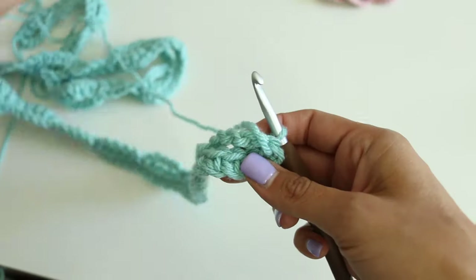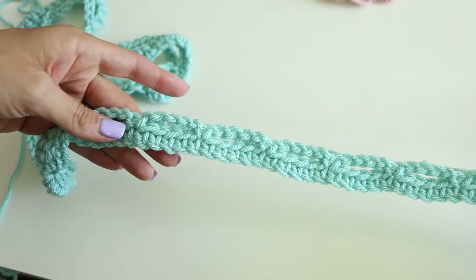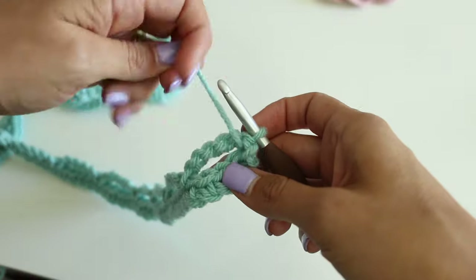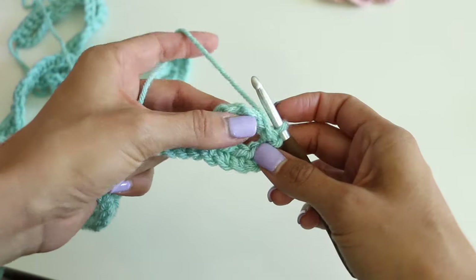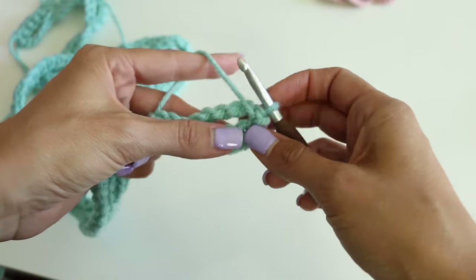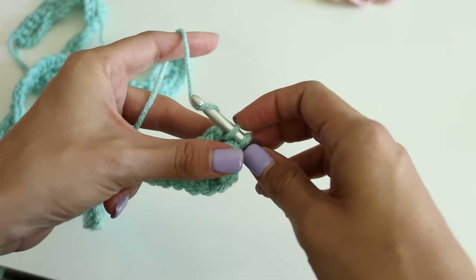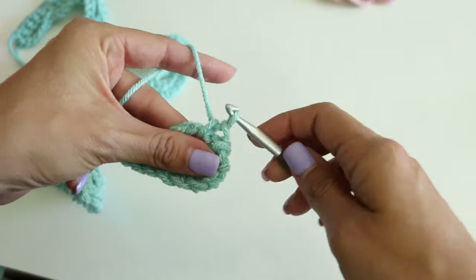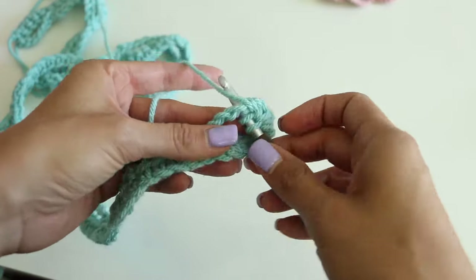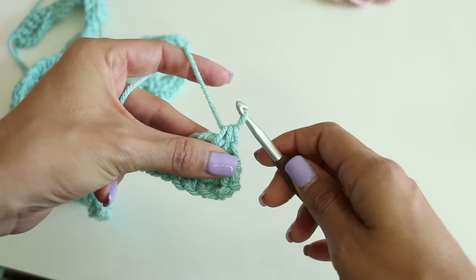Let's turn our work — here's how it should look. Now here is how the petals are going to go. We are going to be doing our stitches inside the chain 5 space. We're going to start with a single crochet: insert your hook, yarn over, pull through, yarn over, pull through both loops. Followed by a half double crochet: yarn over, insert your hook, yarn over, pull through, yarn over, pull through all the loops.